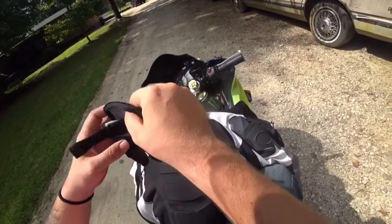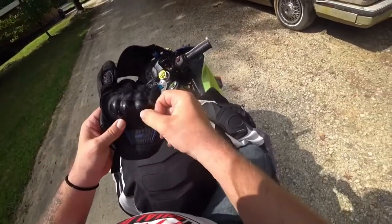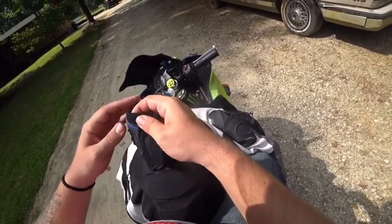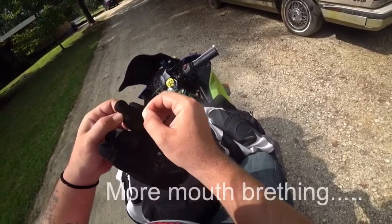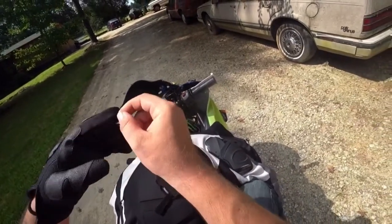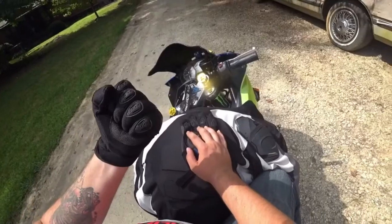What we have here is a set of gloves — I think they're like $8.99 from Amazon. They're not really branded with anything, just a little logo on it. Basically this is what you're looking at: cheap plastic knuckles, which I mean they work — that's probably the best part of the glove. Then super thin material all the way around, even on your fingers. I can guarantee you that if you go down wearing these, all this stuff is going to shred and you are going to really jack up your fingers.